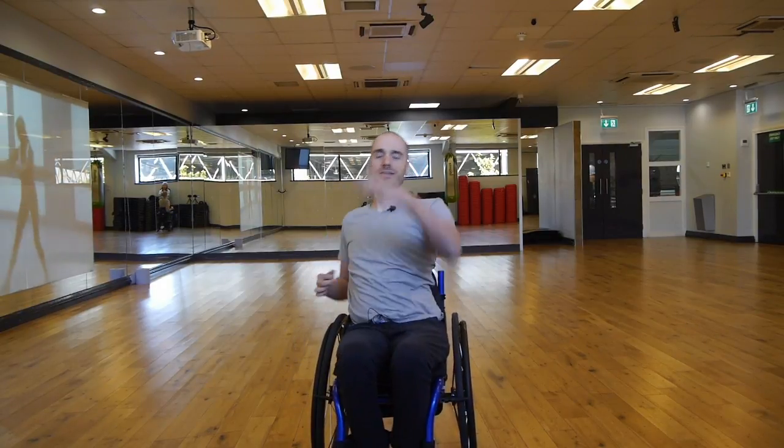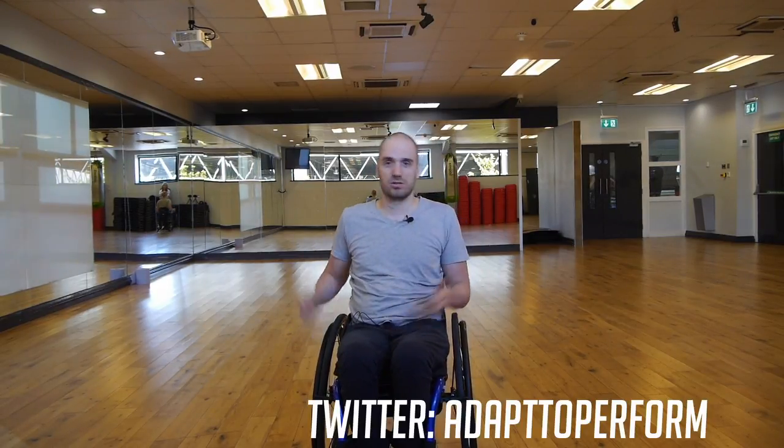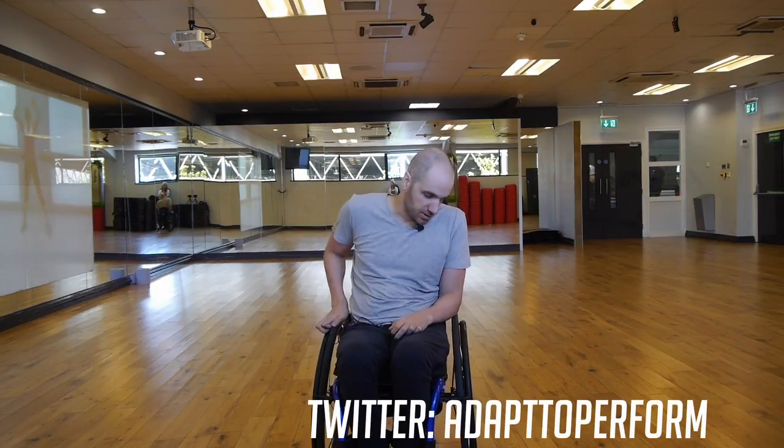If you've got some core muscle you may want to make this a bit harder — sit forwards in your chair and try and balance. That's where you're going to be working that core as well while you're punching. Just shuffle yourself forwards in the chair — it makes it a little bit more difficult on your core, which is great. You always want to be working that if you've got it.